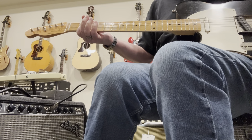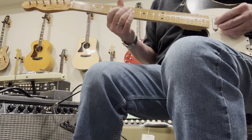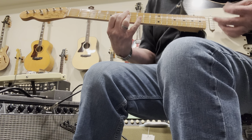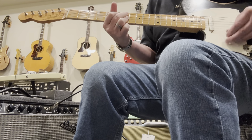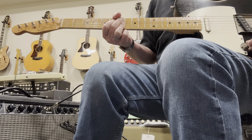Here is the middle pickup between settings. And here is the neck pickup.